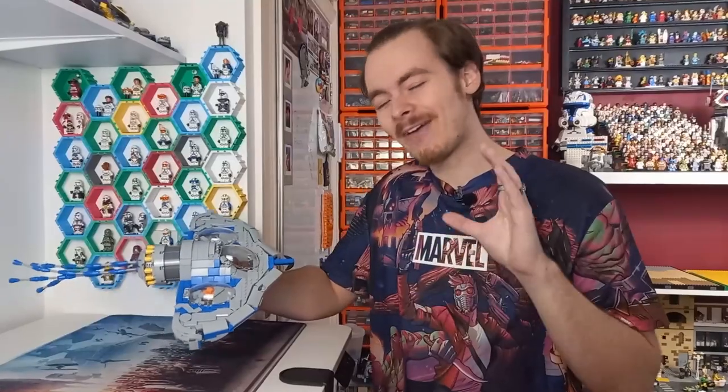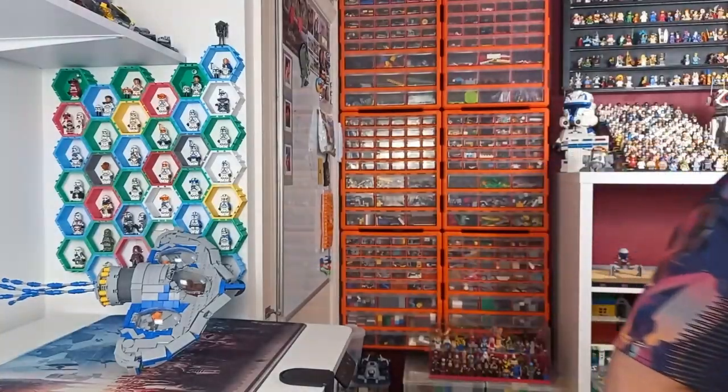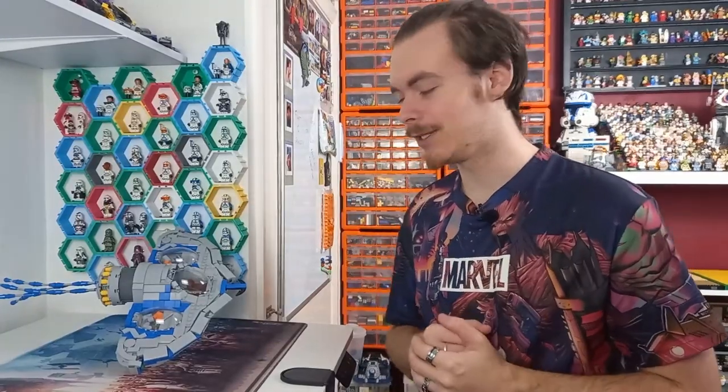Today we're going to be turning this bongo MOC that I built. I spent a full month, every single day more or less, working on this bongo and the surrounding base. I have cleared that whole section — my minifigure display has been moved to the top — because we're going to be making some really big MOCs on the channel, about 86 studs wide by 48.